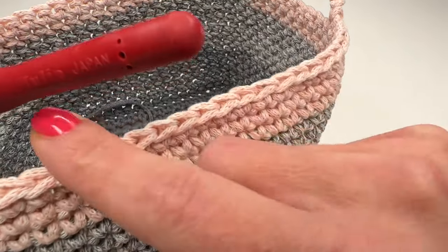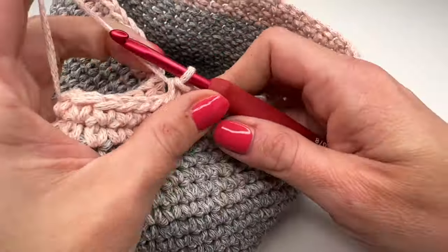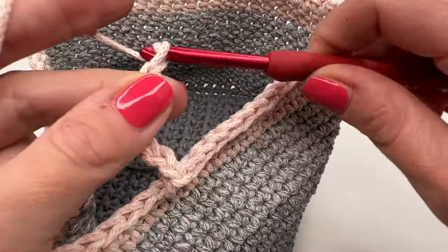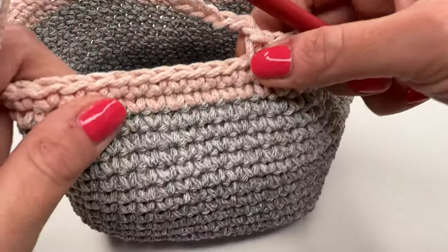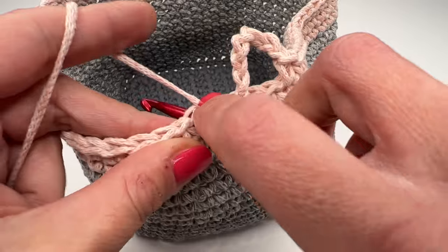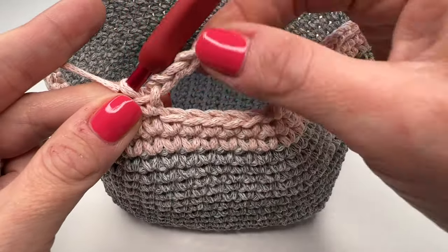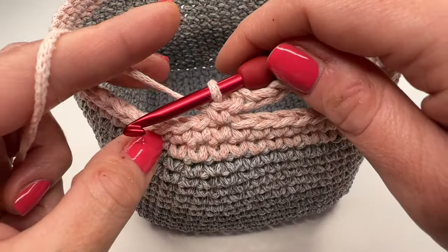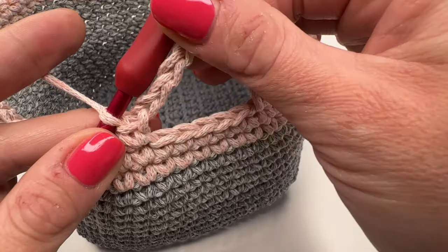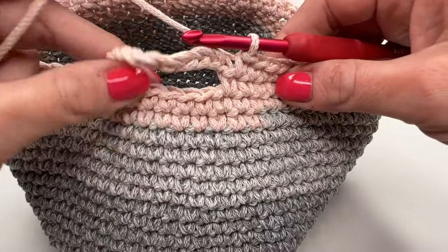Single crochet all the way around to roughly the opposite side, and we'll make the second handle. Again crochet 10 chains just like the first side, skip five stitches — one, two, three, four, five — and into the sixth one insert my hook and work a single crochet. The second handle is finished. Now crochet one single crochet all the way around until we get to the handles.